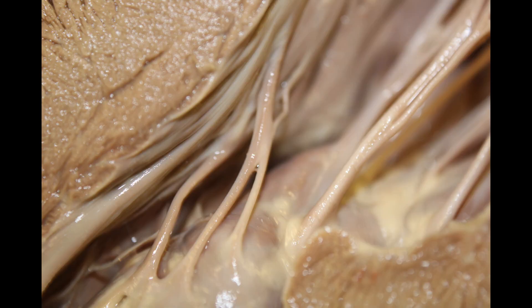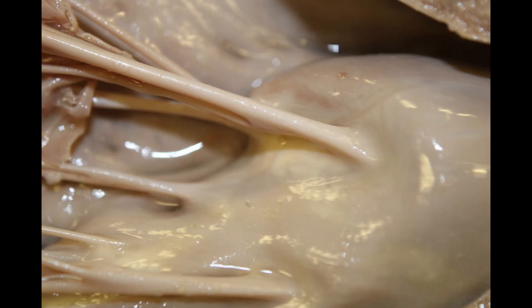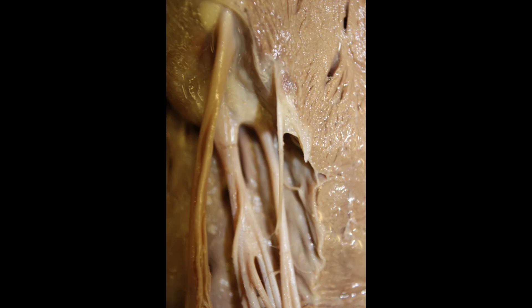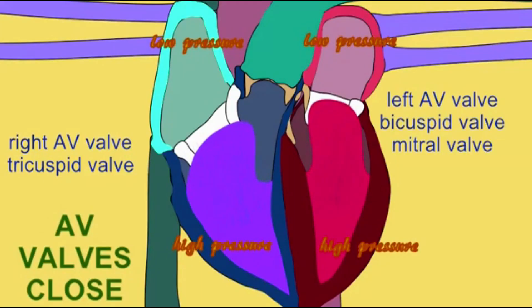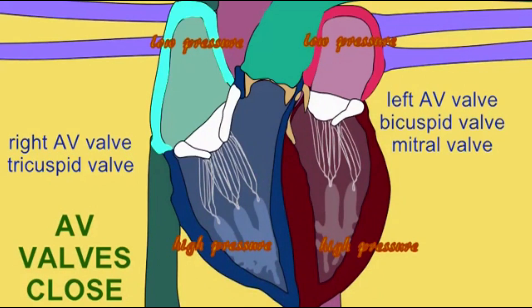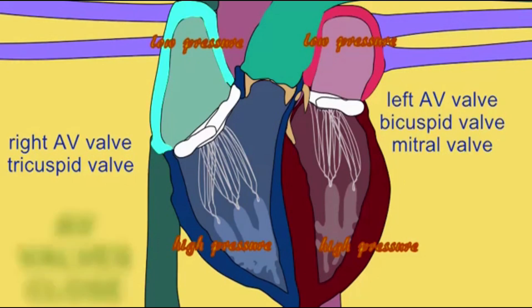They attach to muscles known as papillary muscles, and the contraction of papillary muscles begins slightly before ventricular systole. It is important to maintain tension on the chordae tendineae. Because of these cords, the AV valves will close as the ventricles undergo systole, and they will stop where they meet each other and prevent backflow into the atria.